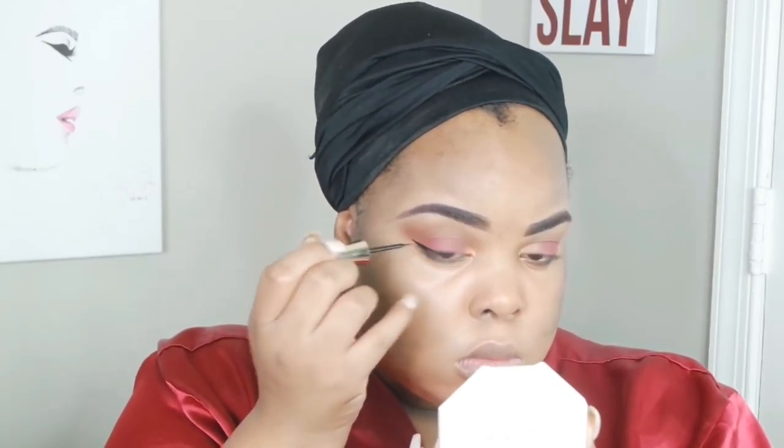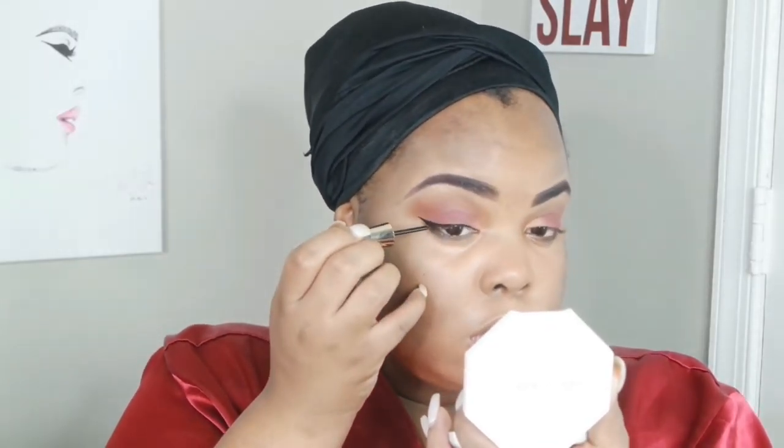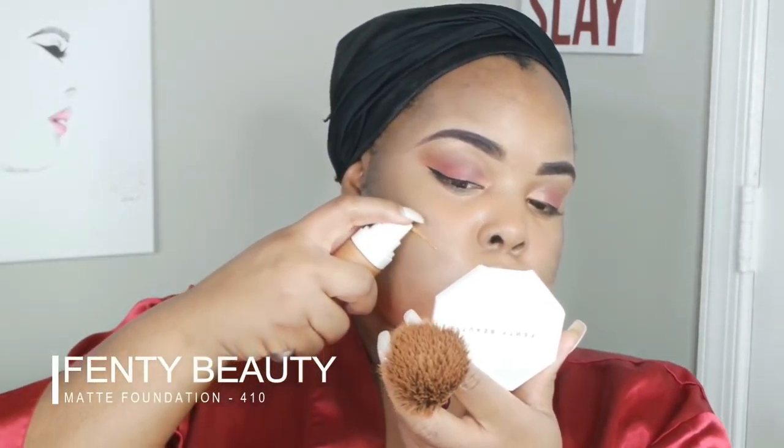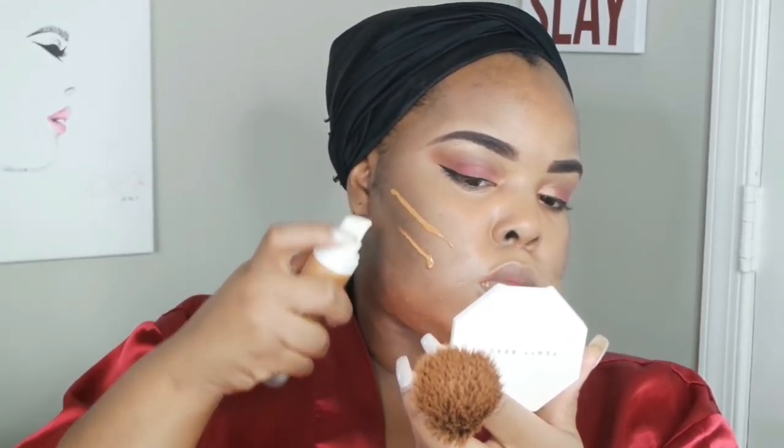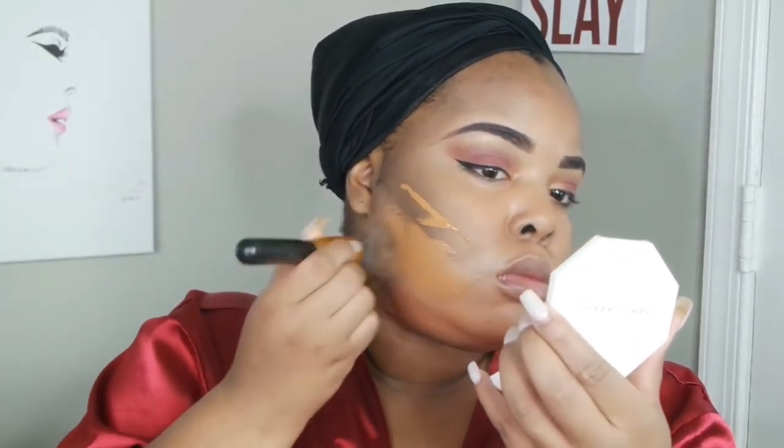This is a Clean Color eyeliner I got from Shop Miss A — it was a dollar. I use dollar stuff every day. I don't even use eyeliner every day anymore, but definitely my lashes. My favorite lashes are the Cala 805s from Shop Miss A, and they are a dollar — I stock up on 20 at a time.